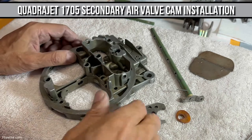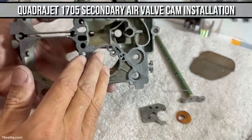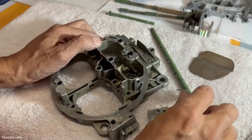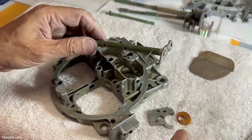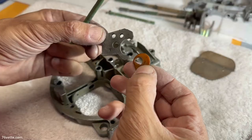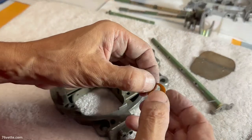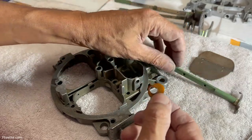Hey guys. When the time comes for you to reassemble the air horn or air valve, there are a few things that can be a little confusing. And if you've gone to this extent of removing this shaft, this little lever, and the secondaries cam — well, unless you took a lot of pictures, you may be wondering how does this thing fit in here?